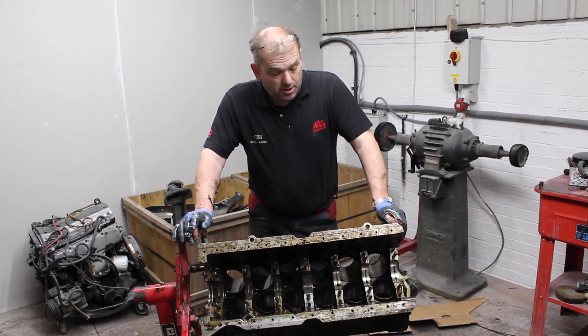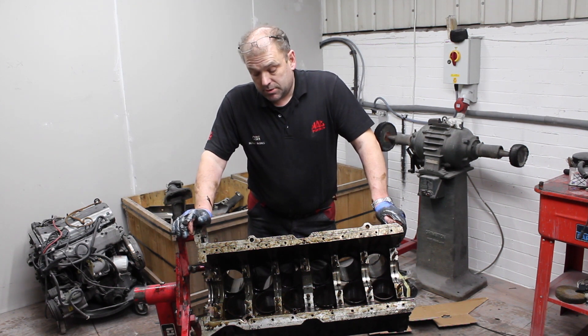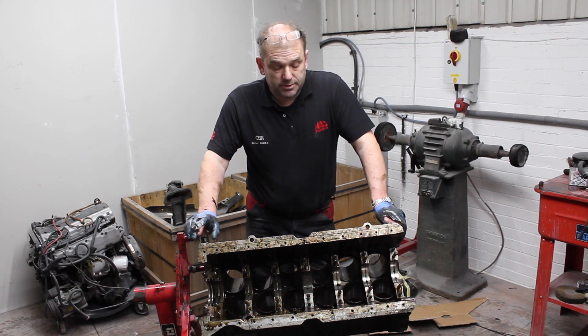One fully stripped engine. A couple of casting plugs still to remove, and then we can look to clean all the galleries before any machining and liners are sorted.